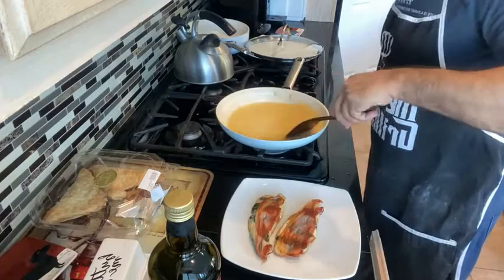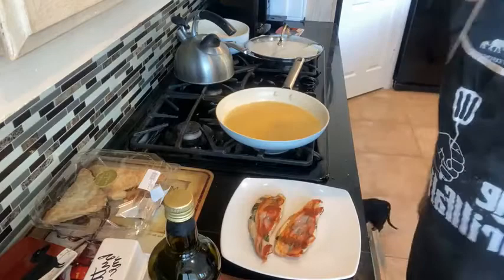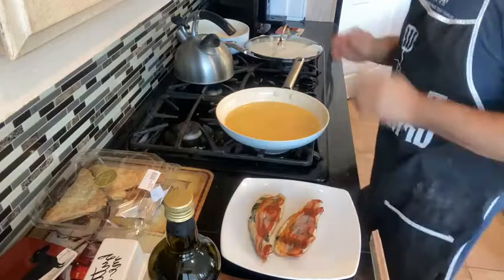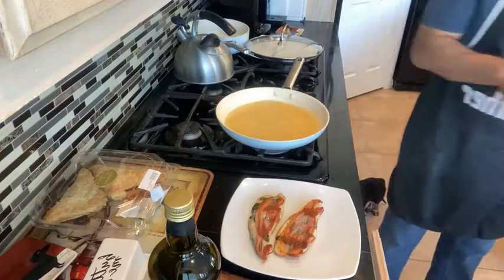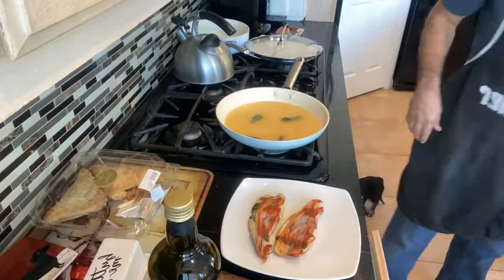We're going to reduce it down to about half — you just want a nice rich delicious sauce. You can serve this over pasta, obviously — a bright, flavorful sauce with your pasta. You can serve it over rice; I like to serve it with potatoes because I like potatoes with everything — my wife will tell you that. We're going to return the chicken right back into the pan, cut back the heat, let it simmer for just a couple of moments. I'm going to put a couple of fresh sage leaves in so we can impart that wonderful flavor.